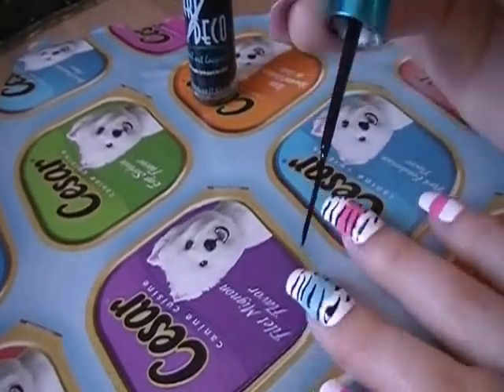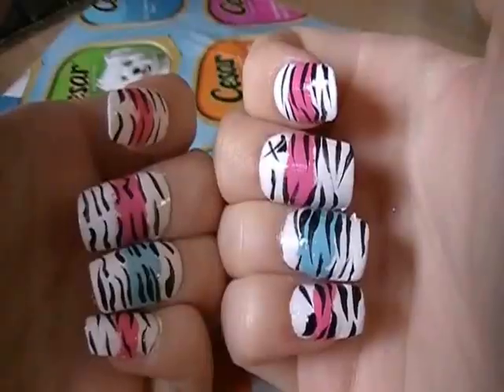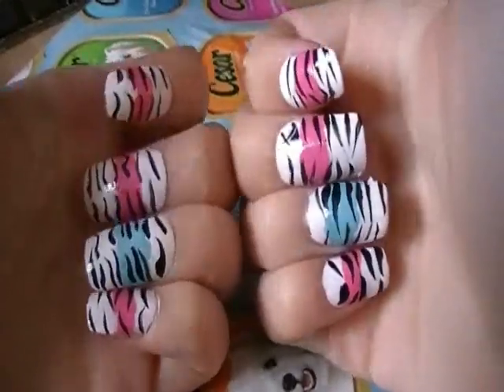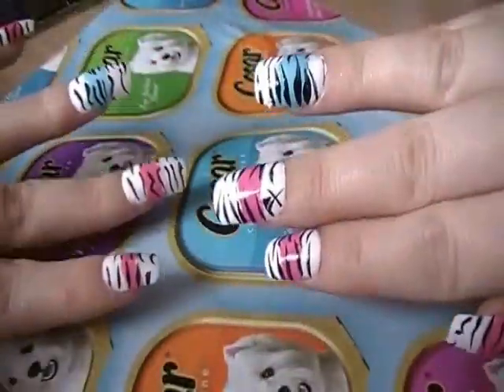This is a very easy nail tutorial to complete and I hope you guys enjoy it. This is the finished look! Make it your own, use any colors you want, and just have fun. Thank you guys for watching — I hope you guys have a great day. Bye guys!